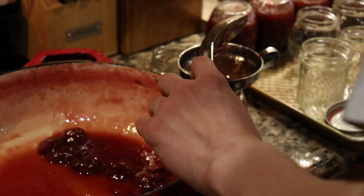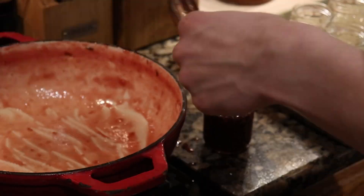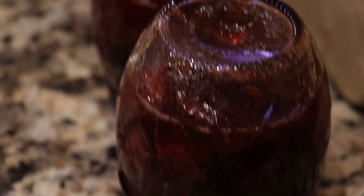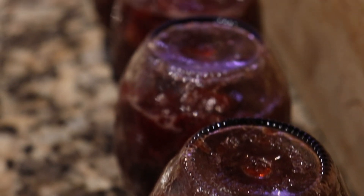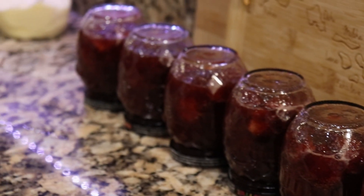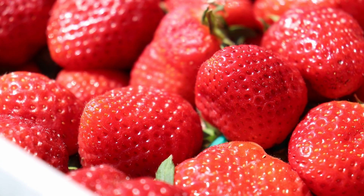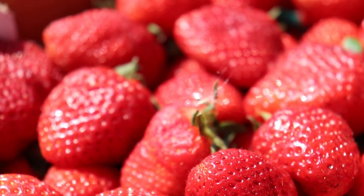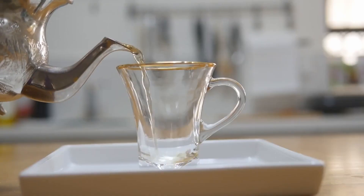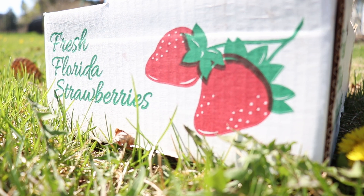A delicious, sweet konfiture — perfect for tea, as mentioned at the beginning, as well as pancakes, waffles, ice cream, and other desserts. On winter evenings added to hot tea, it not only tastes wonderful but also helps ward off colds. The aroma recalls the taste of fresh strawberries from a hot summer. It is the most amazing tea you can have in the morning. Thank you!